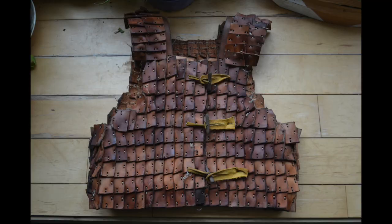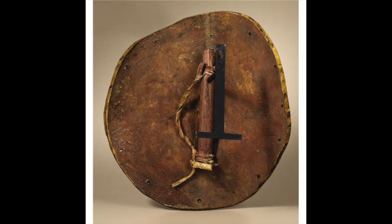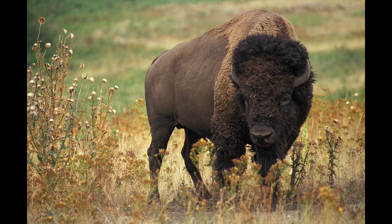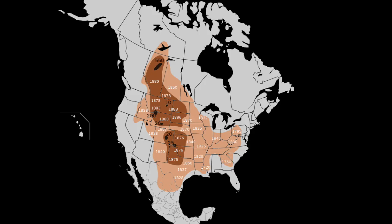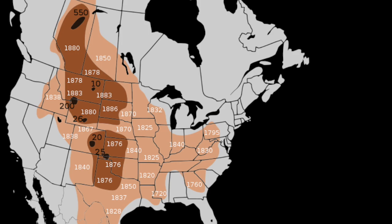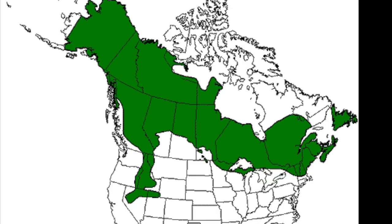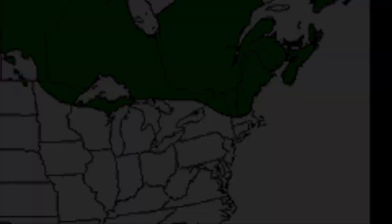This is similar to the cuir bouilli that was used for armours across the pond. So how likely was it that this sort of shield was used around here? All you really need to manufacture it is access to really thick skins. If we look at the range of the buffalo back in the 1700s, you'll see that it's just outside of traditional Iroquoian territory. This means that buffalo hides would have been available if you were willing to go a little bit further than normal. Another animal with thick enough skins for this sort of shield is the moose — the modern-day range of the moose crosses over traditional Mohawk territory, so shields made like this would definitely have been an option.